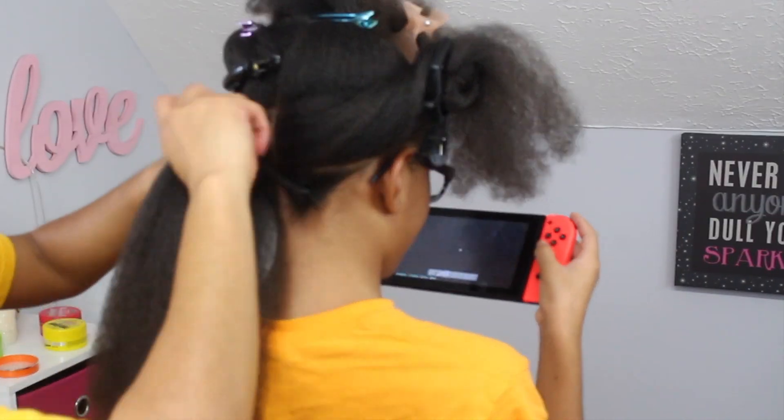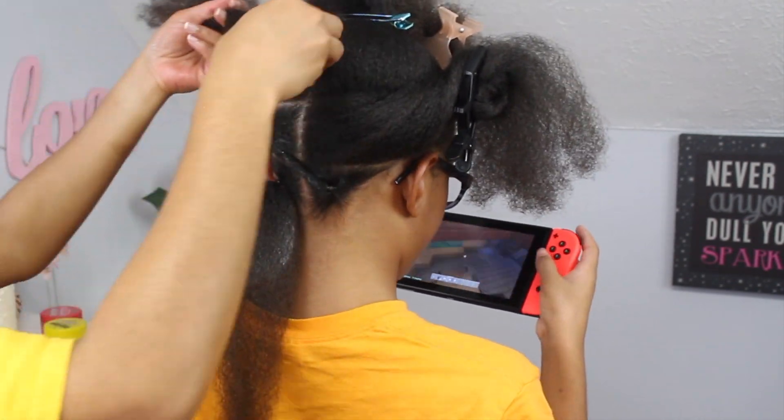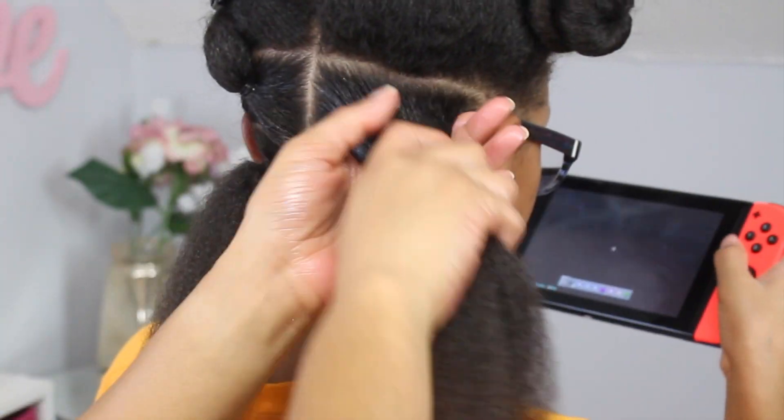The edge tamer I'm using is called the Ultimate Touch, and as you can see it is holding her hair in place while providing moisture and shine as well. I was hoping it would not make her hair hard and crunchy, but no — it was perfect.